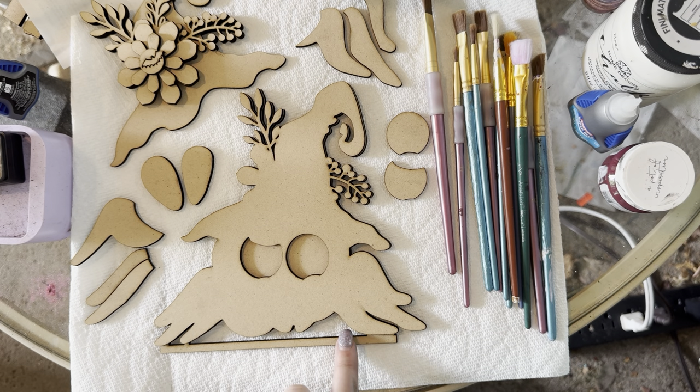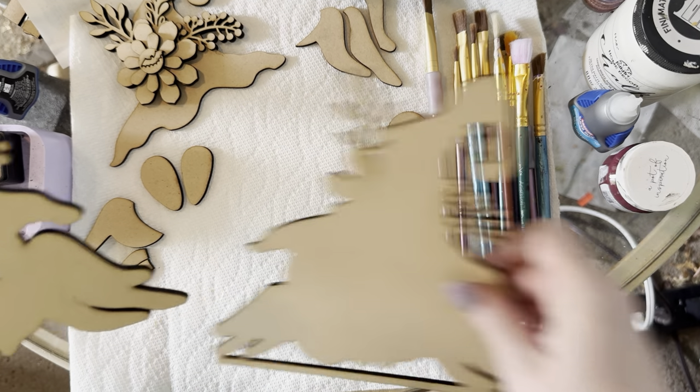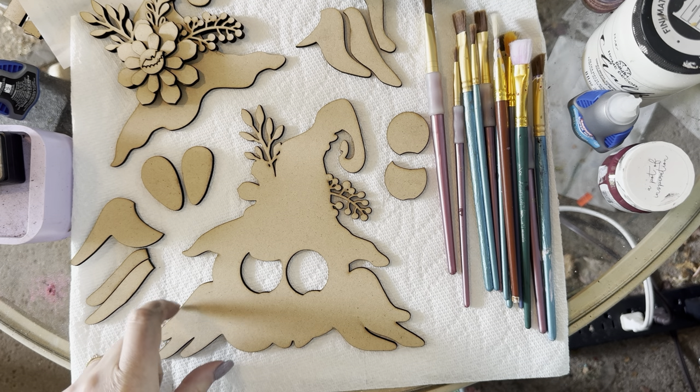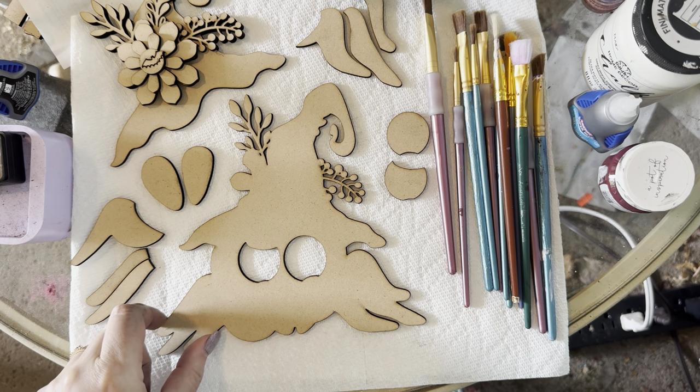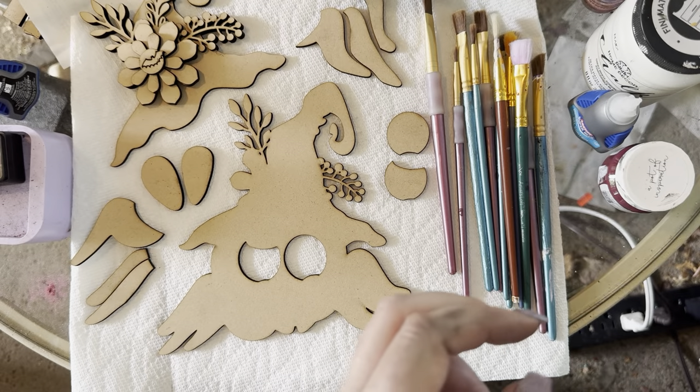You want the base thick enough so it doesn't tip over — it fits nicely in the slot. I'm going to take this piece off and set it over here since it doesn't need to be painted. I think I'm going to paint him a coffee bean brown — I think that color would look nice. I'm going to distress him so he has some shadows.